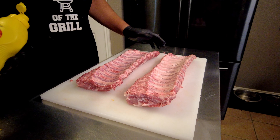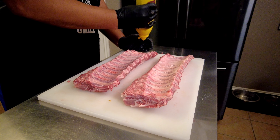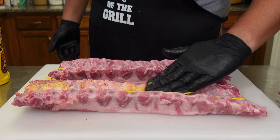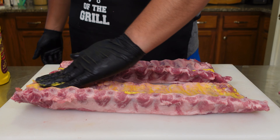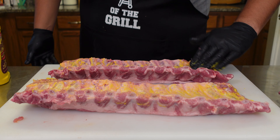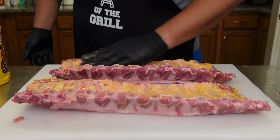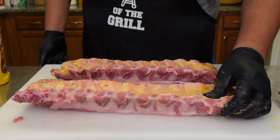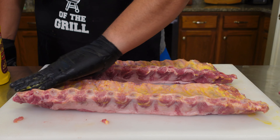We are going to be using a binder today — we're using mustard. If you guys don't like to use yellow mustard as a binder, use something else or completely omit it. I have not found that it adds any flavor to the pork, but I want to try a video where we use a lot of different binders and see if we can find something that adds flavor. If you have any suggestions, drop them in the comments down below.